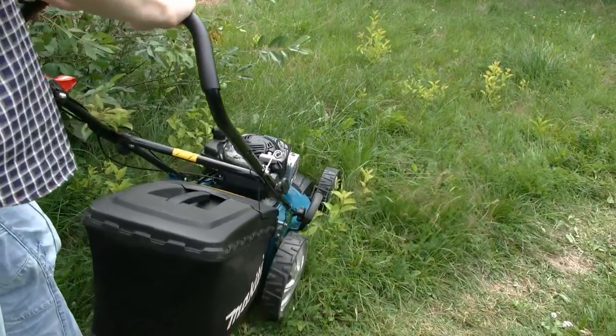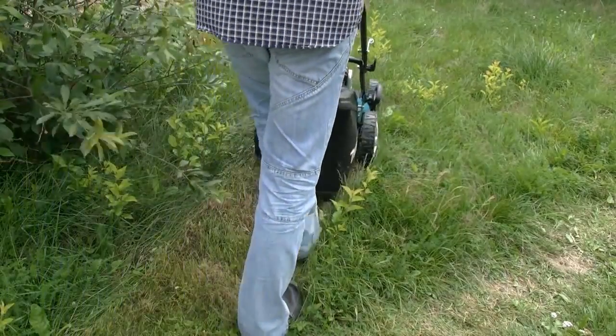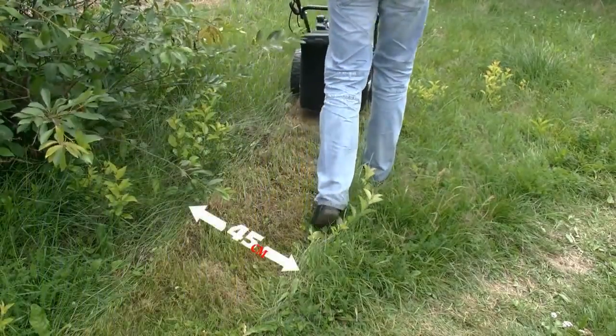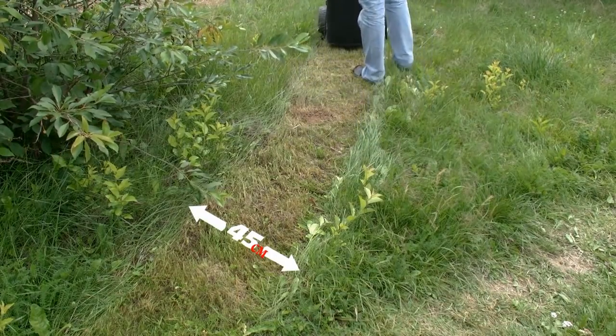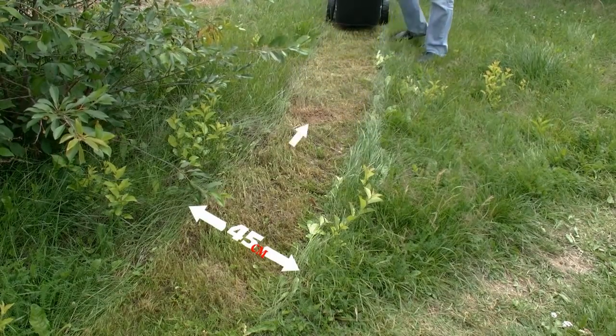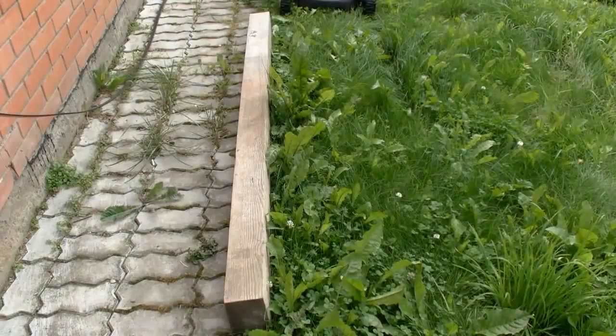Sometimes the real working width is less than stated by the manufacturer, so let's find out what we have here. In fact the working width is consistent with the official info — it is about 45 cm. By the way, note that on rough terrain the working height shouldn't be set too low, otherwise the blade of the mower can bump into the ground.